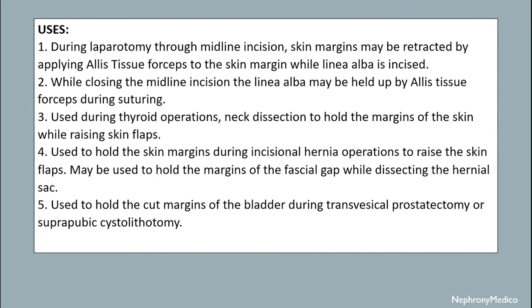During laparotomy through midline incision, skin margins may be retracted by applying LH tissue forceps to the skin margin while the linea alba is incised. While closing the midline incision, the linea alba may be held up by LH tissue forceps during suturing.